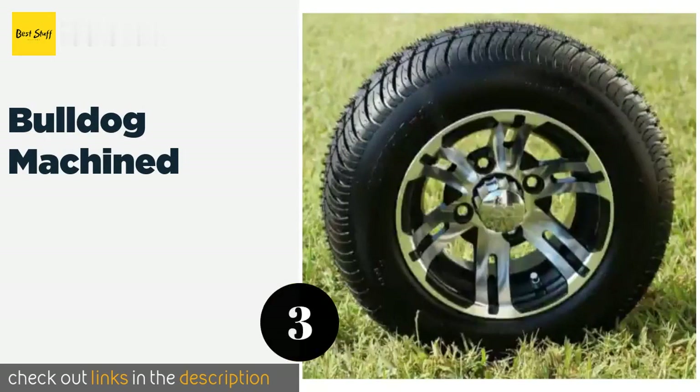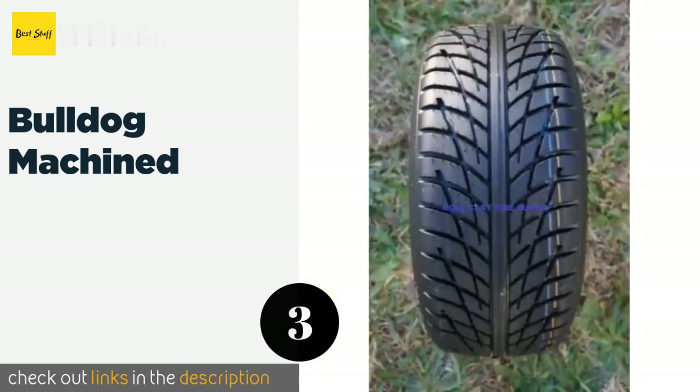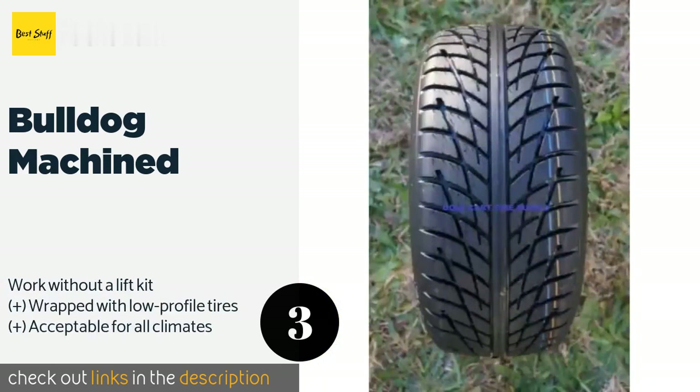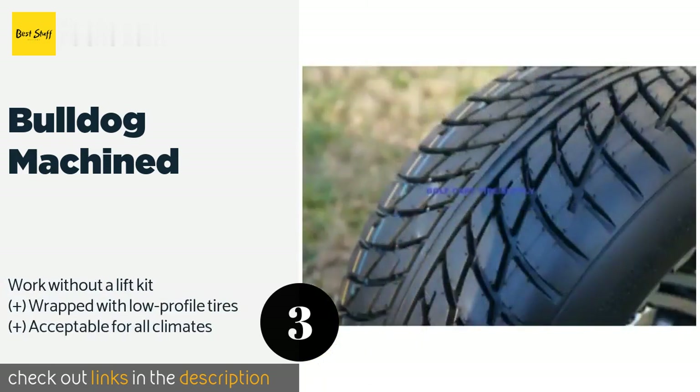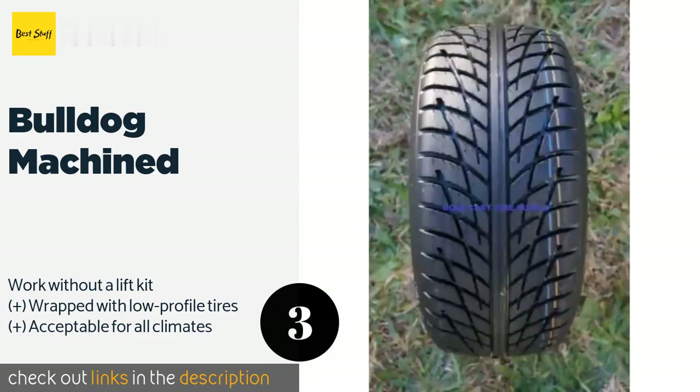The next one is the Bulldog Machined. The Bulldog Machined wheels stand at 18 inches tall and are aired up to the correct pressure and mounted before they ship, so they're ready to be bolted onto any brand of cart including EZ-GO and Yamaha. Plus, they come bundled with four sets of lug nuts for added convenience.